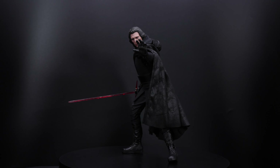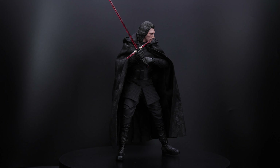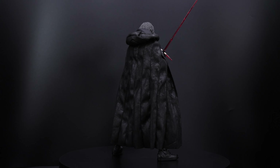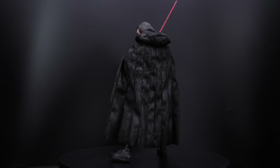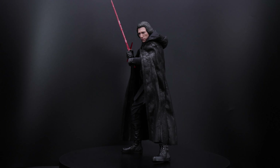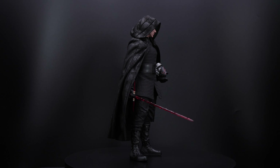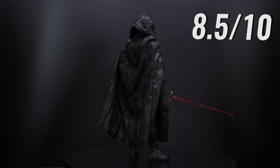Now the only problem I have with this figure is the articulation. Bottom to top is fine — you can move the torso a little bit, the arms, the legs — but when you get to the feet, that's the problem. There's zero articulation on the feet because it is one solid piece, so you will not have ankle pivot. You can just maybe rotate it here and there and play around when you do your poses. But other than that, I think this is really a great figure. Because of that, my final score is 8.5 out of 10.